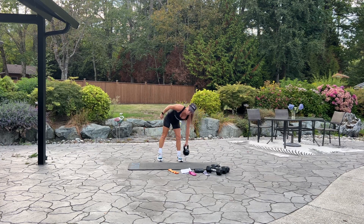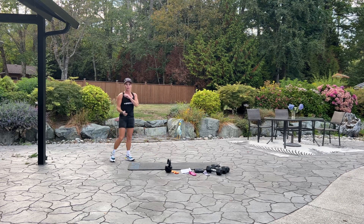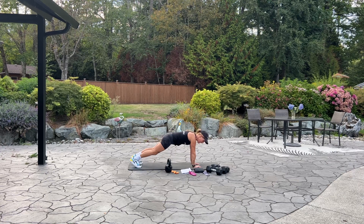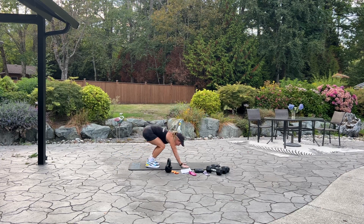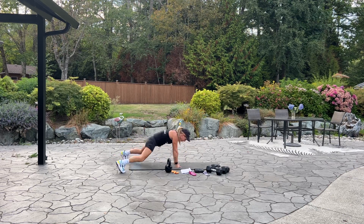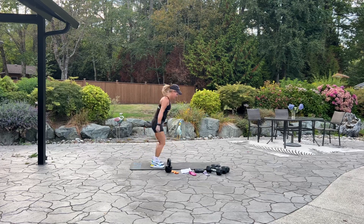Our next exercise: 10 burpees with a plank jack. Go ahead and set your weight down. You can either do the caterpillar with a plank jack — stand and walk your hands out, jack, then walk your hands back up. If you're able, we'll make it a burpee: jump, jack, in, back up for 10. Five more, four more, keep going, three, two more, last one. Good.